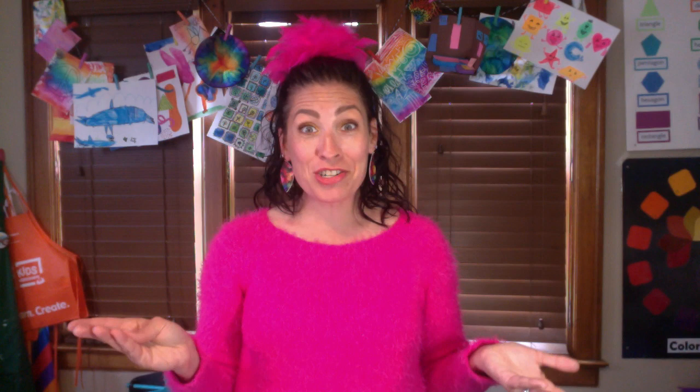Okay artists, are you ready to start painting with some non-traditional painting tools? Let's get started!